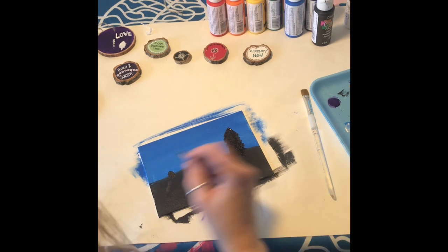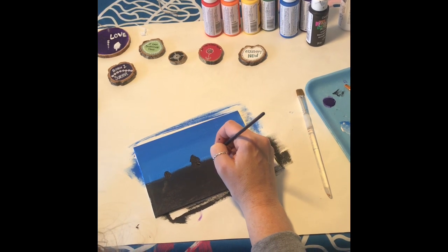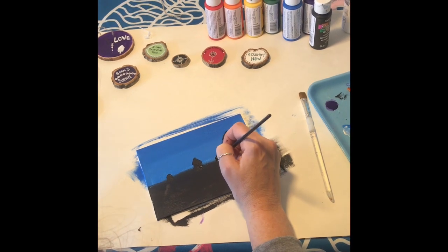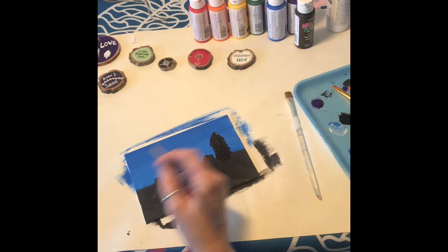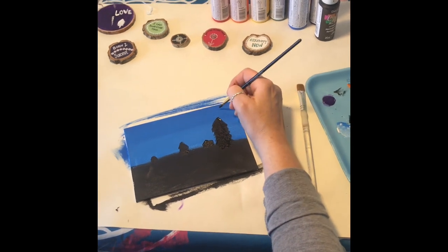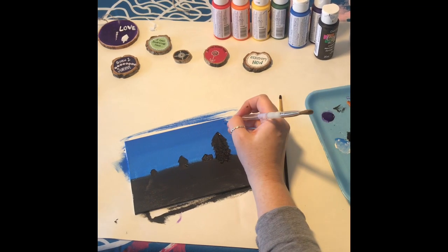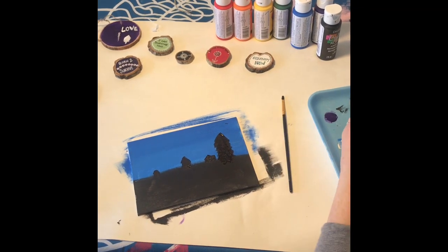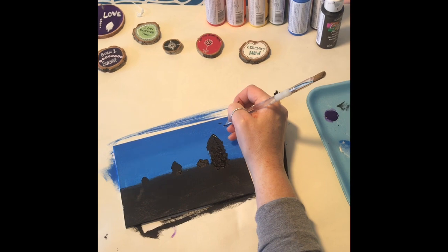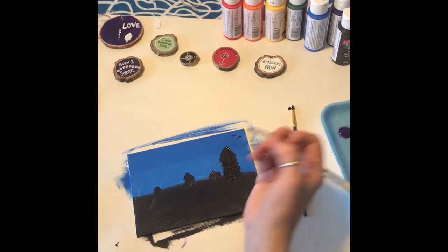You can do anything you want — you might have a barn off in the distance, just a tiny little barn. There might even be a bird in the back. I'm going to flip my pointy brush over and do a teeny little bird, just like that.